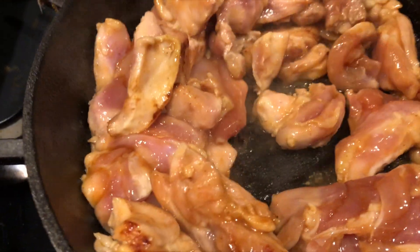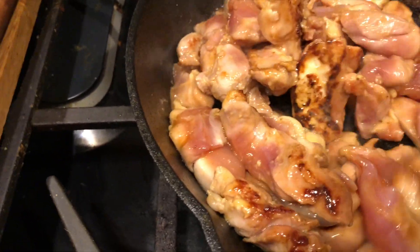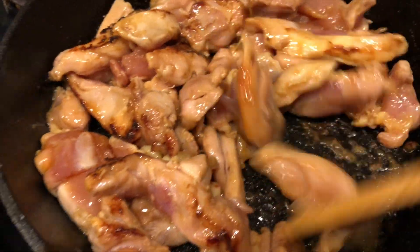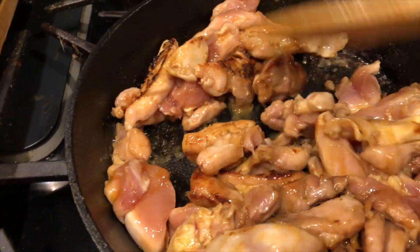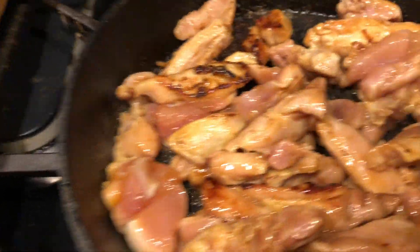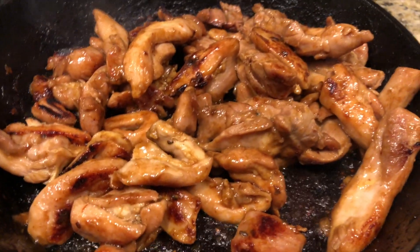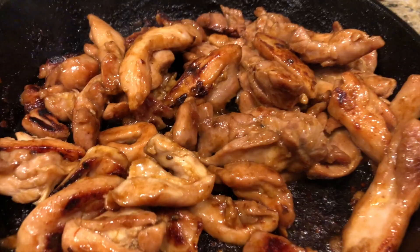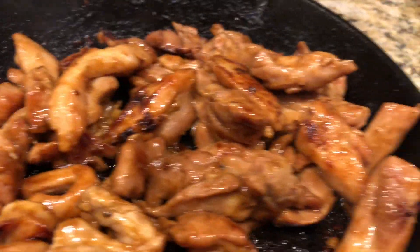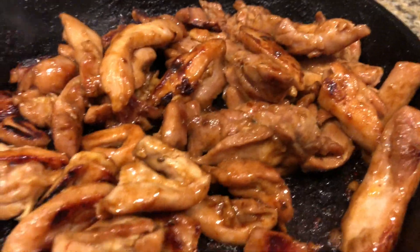You can see it's got a little sear, which is what I want. Just continue to move these around until they're cooked all the way through, then let them sit, move it around again, repeat the process. When you move it you can see that crust — that's what I'm looking for. We're trying to get that on everything. Just keep moving it around and letting it sit. That's all.